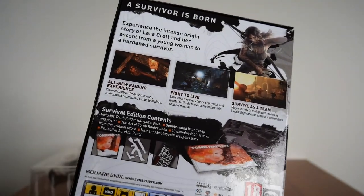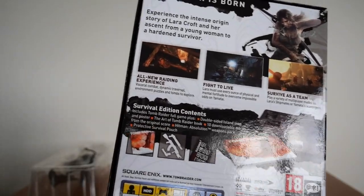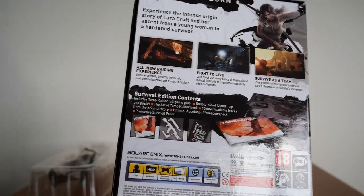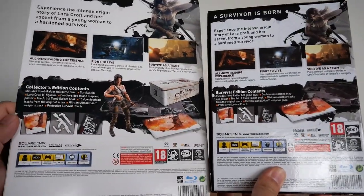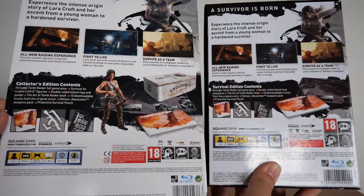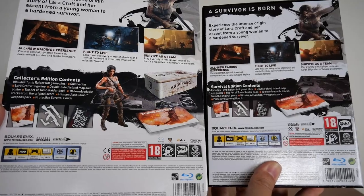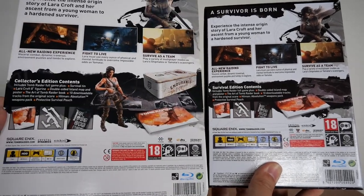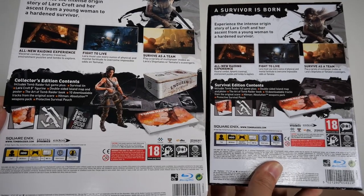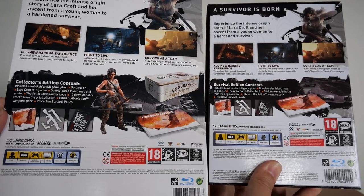There's the back, and you can see here the difference between the Survival Edition and the Collector's Edition. I'm gonna put them side by side so you can compare. That is the difference between the Collector's Edition on the left and the Survival Edition on the right, in terms of content.